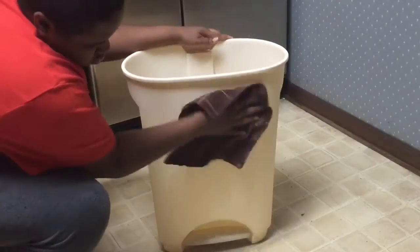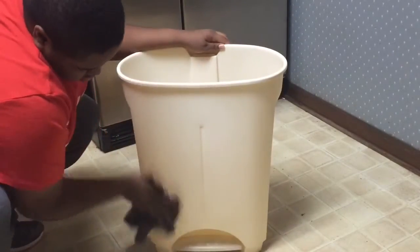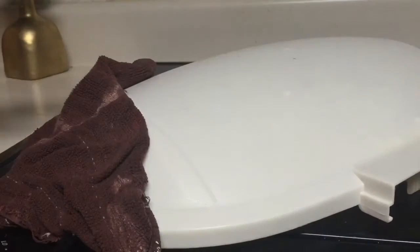First, I just took a damp cloth with some warm water and wiped down the inside and the outside of the trash can to clean off any loose dirt or dust that may have been on it. You want to let it dry completely before adding any spray paint.